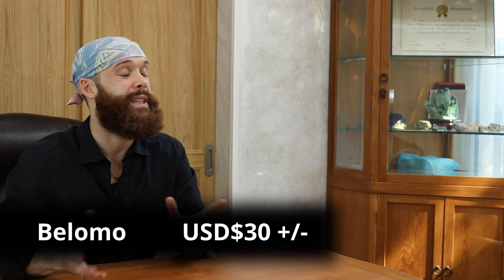So anyhow, let's get to it. One of the most common and definitely without a doubt the most budget-friendly loupe that I have seen is the Belomo. I believe it's made in Belarus, but a lot of people say that this is one of their favorite loupes, especially for the price. Depending on what country you're in, this is going to be about 30 US dollars, I believe.